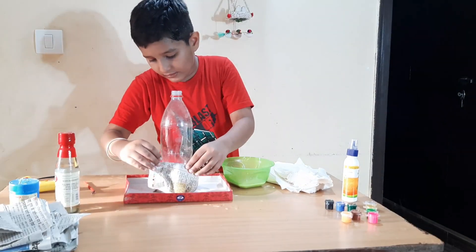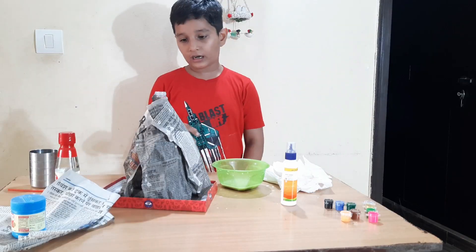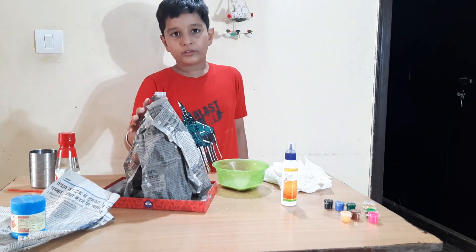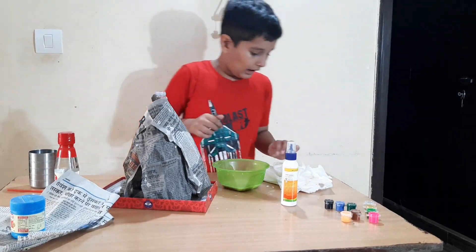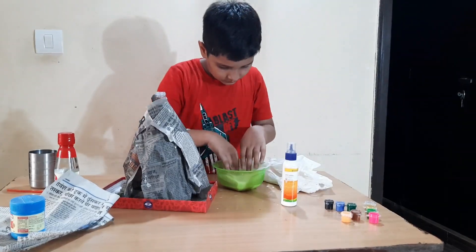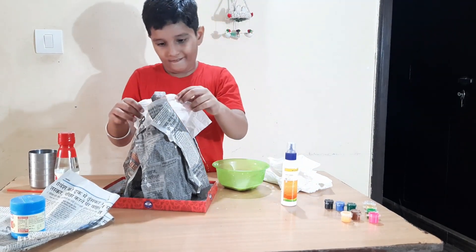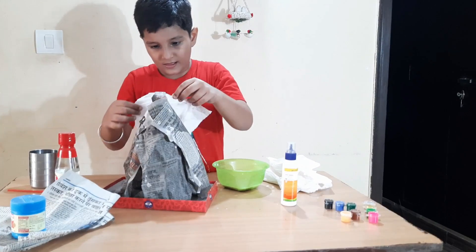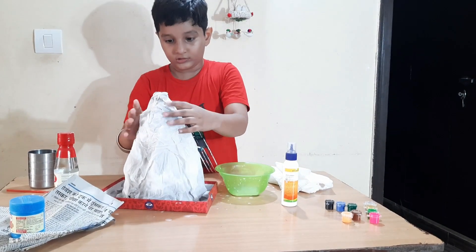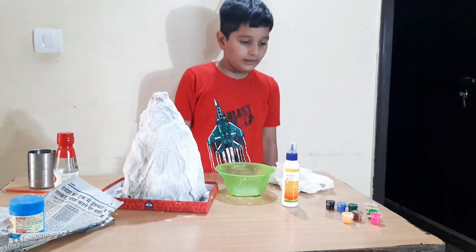Now I will paste this on the bottle. I have pasted the newspaper on the bottle. Now I will paint it with white paper. Now this is completed — we will color this.